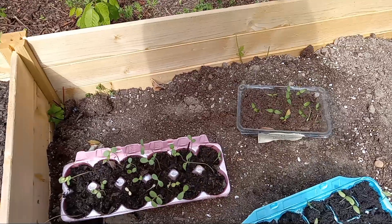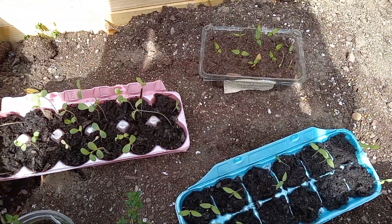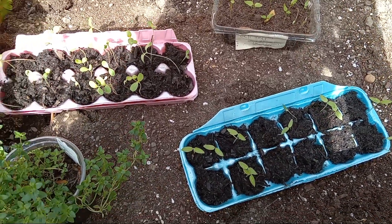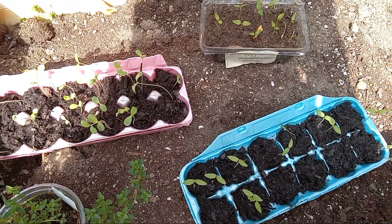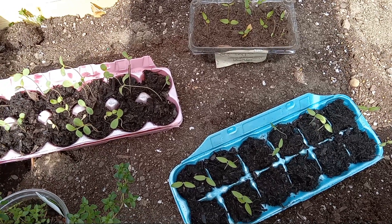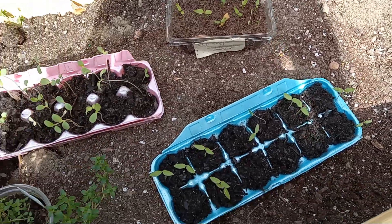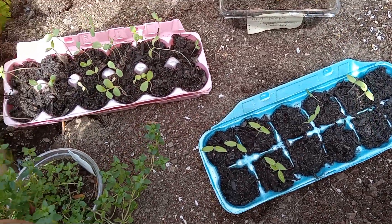The sun's starting to come back out. This other raised bed we haven't filled up yet. The lady my daughter works for gave us some manure and compost — some of her compost and stuff that she has.